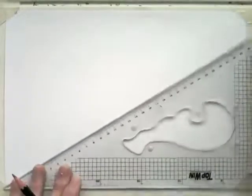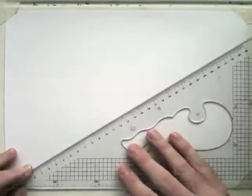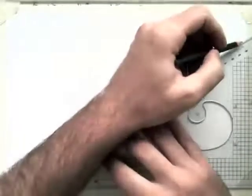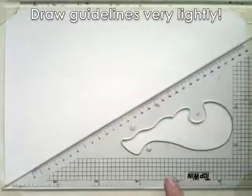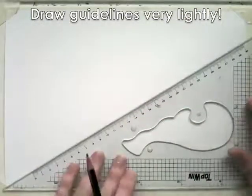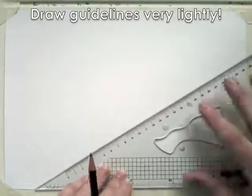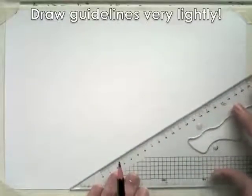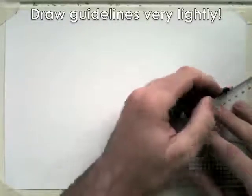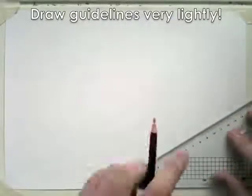So first of all what I'm going to do is get a page — this doesn't have to be on a drawing board — and what I'm going to do is line the 60-30 set square with the bottom of the page and just draw a line, and then I'm going to move it along and do the same thing. We're not going to use grid paper, we're going to just create some guidelines to help us.